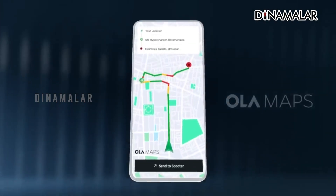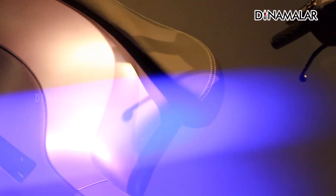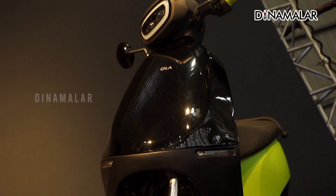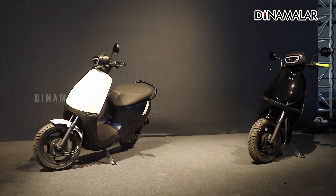We are getting a different scooter with Move OS 4 updates. The S1 X scooter comes on the Gen 2 platform with Move OS 4 updates. The S1 X Plus and S1 Plus will also receive regular OTA updates for the S1 X variants.